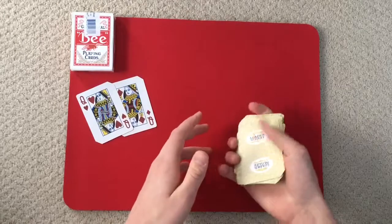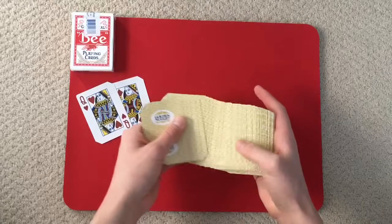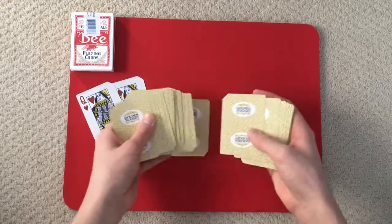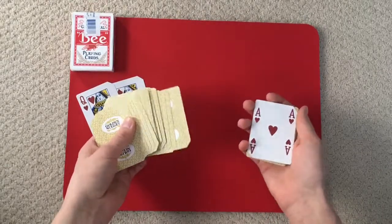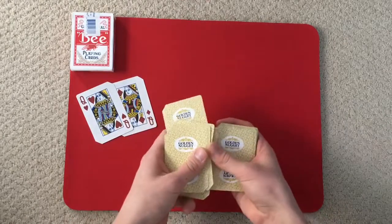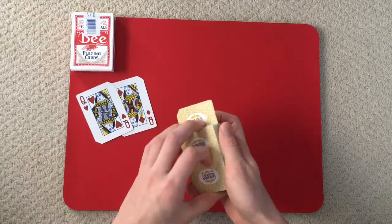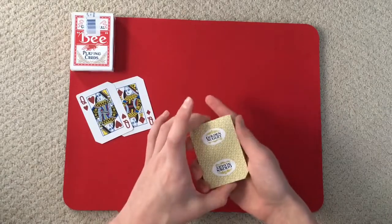What we're going to do is I'm actually going to have you just call a stop anytime you'd like. Let's say you say stop right there — the ace of hearts. What we're going to do with the ace of hearts is we're actually going to place it right there, about center of the deck, and just push that in.